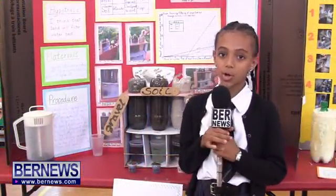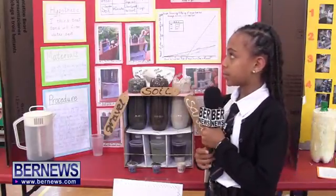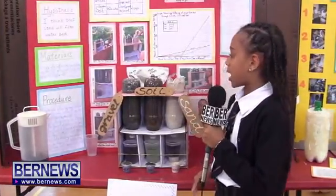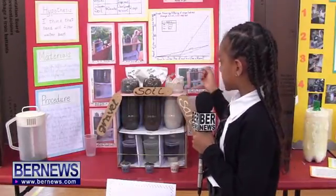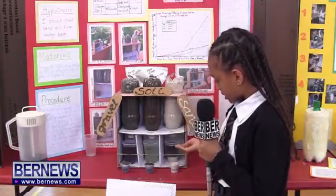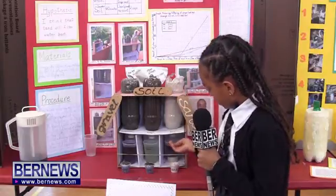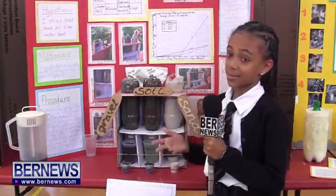My name is Marin Simons and I'm in P5. I wanted to know what type of soil filters water best. So I poured three cups of purple Kool-Aid in sand and it didn't come out very good. And as you can see, there's some white things at the top. That means it's not very good.